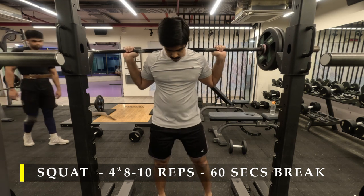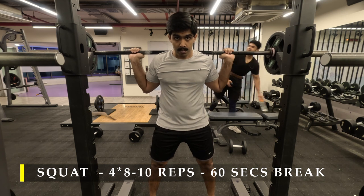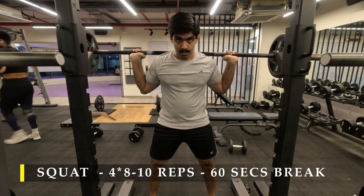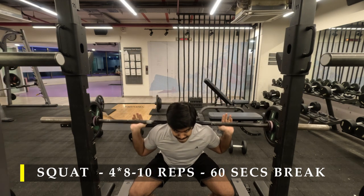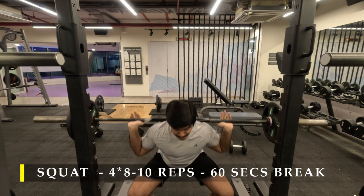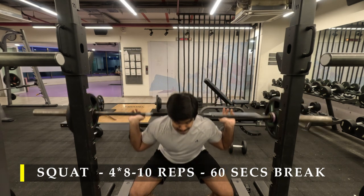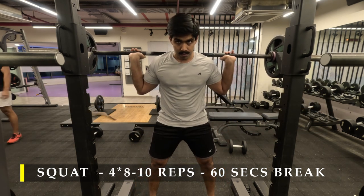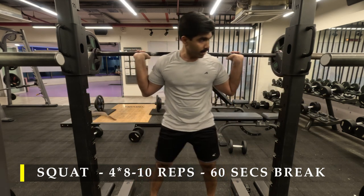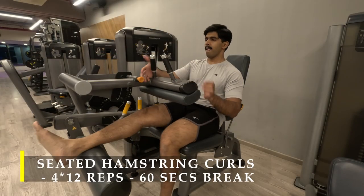I did four sets in total with a target of 8 to 10 repetitions and 60-second breaks in between. For my last set I loaded a little bit heavier — I tried 25 kilos and was able to get four to five repetitions. My left leg was hurting a bit and I noticed a little bit of hip shift, so I said okay, that's enough for today in terms of quads. I was also feeling tired because my upset stomach didn't let me eat properly for the last two days.